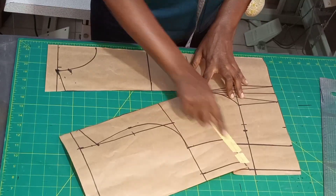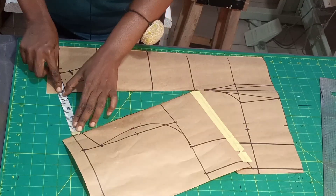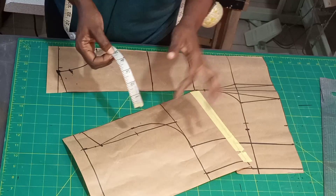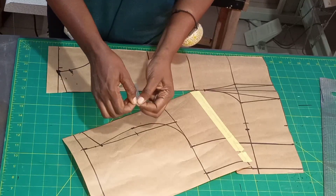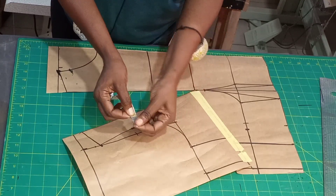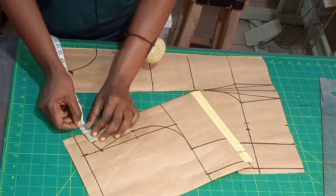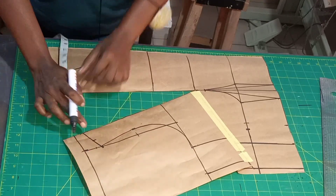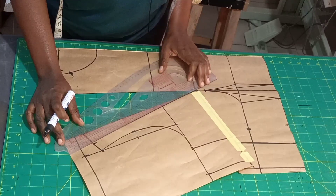Now that here is closed and here is opened, we calculate whatever we have from here to here. I have 4.75. I'll divide the 4.75 into four: you place your tape on the 4.75, fold it into two, then fold it again — dividing into four. What I have is 1.25. Place the 1.25 on this part here and mark it, then rule a line to connect it to your breast points.